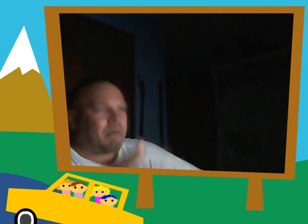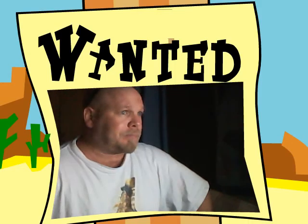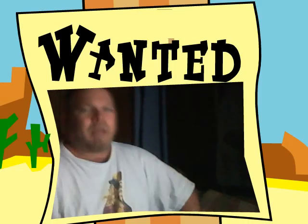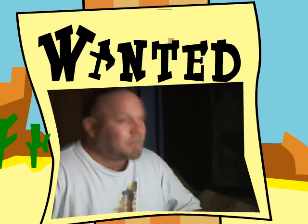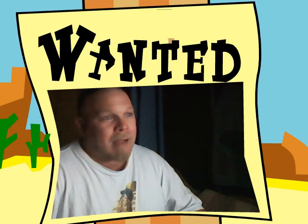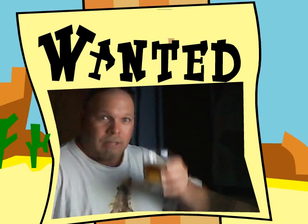What in the world is this? I'm on a billboard, I guess, on the side of the highway. Little children — you're not supposed to let your children drive the car. These are kids driving the car and they're supposed to be watching me on a billboard driving through the mountains. But this is more appropriate — I am definitely one of the most wanted. People love to want me.